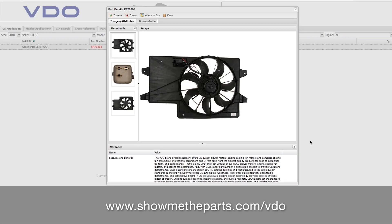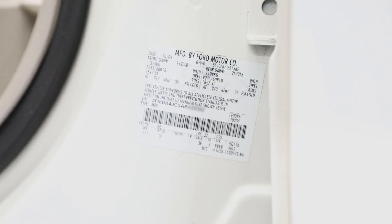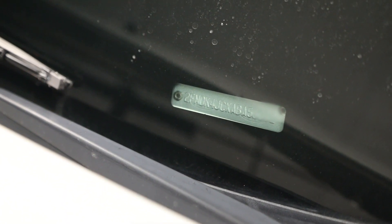Before you start, do check the vehicle's year, make, model, and engine type to make sure you have the right fan. The VIN is the best way to get this info right. Okay, now we're sure we have the right part number and we're ready to install.